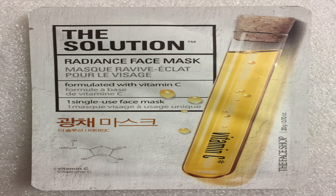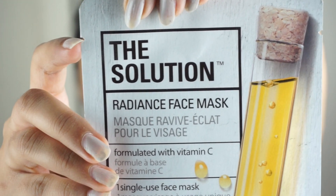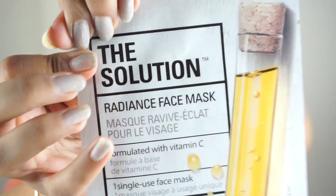Now I'm going to wash and exfoliate my face before using the sheet mask and I'll be right back. I've properly cleansed and exfoliated my face and now I'll be applying a sheet mask. I'll be using the Radiance Face Mask today. You'll see a dent on the packaging — you have to peel from there carefully, then open the packaging.